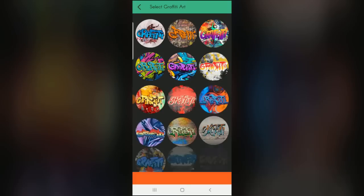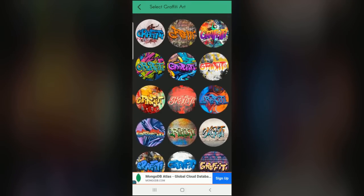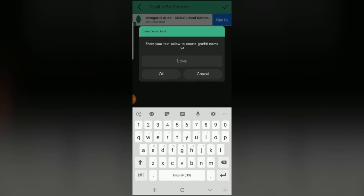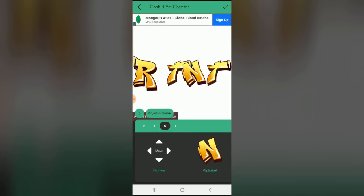When you open the app, you first get to choose the style of graffiti you want — there are several great styles to choose from. Next, enter the text you want for the graffiti and the app will generate the characters. You can use the tools in the app to position each character, overlapping them as you would typically see on graffiti on rail cars, and adjust the height until it looks right.